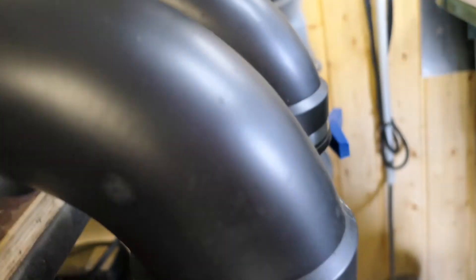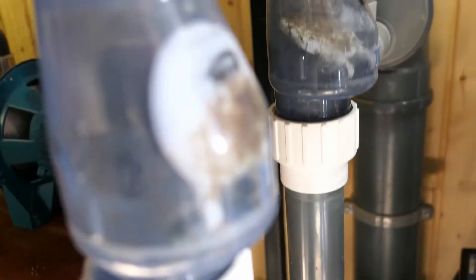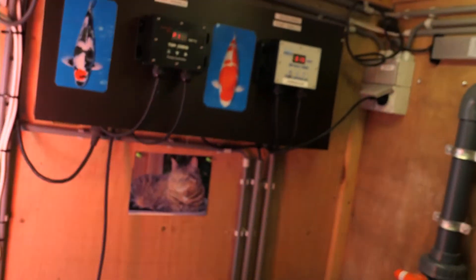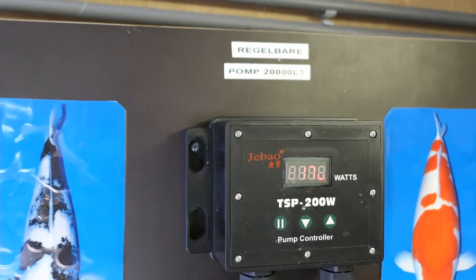Hier zit een ingang op van 110, maar dat is niet werkelijk 110, maar er zitten 50 mm leidingen op. En daar staan de pompen: een regelbare 20Q-pomp staat nu aan en die staat vrijwel voluit, dus 170 Watt.